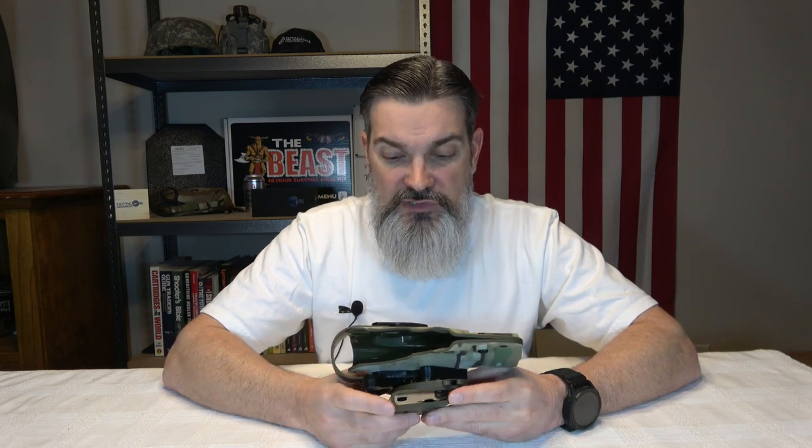With concealed carry holsters, you can get some that are more universal and will fit multiple firearms as long as the frame is kind of the same. But when you start getting into more duty holsters, that's when your love of the sport of firearms can get rather trying, because companies have to make a holster for your specific firearm and also account for variations in one particular firearm.